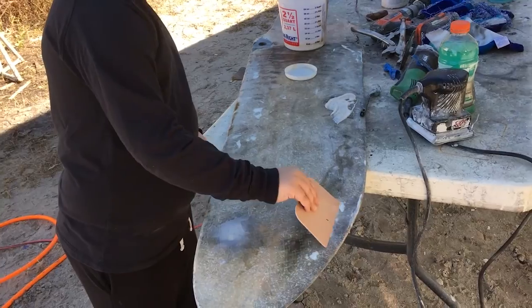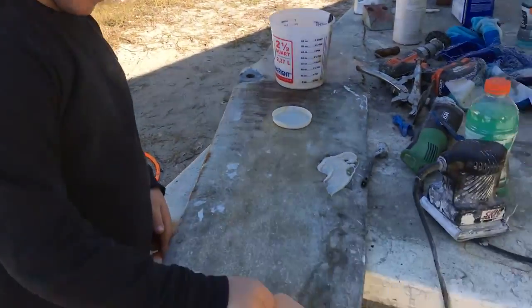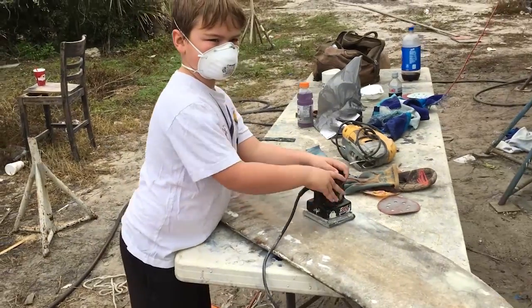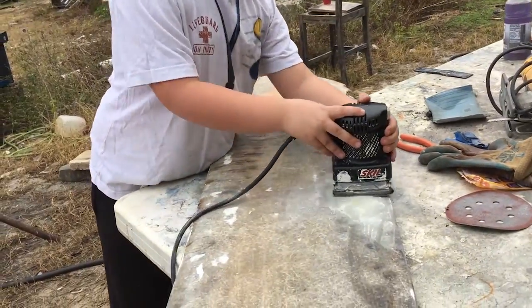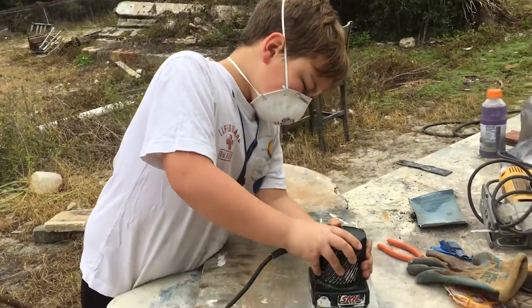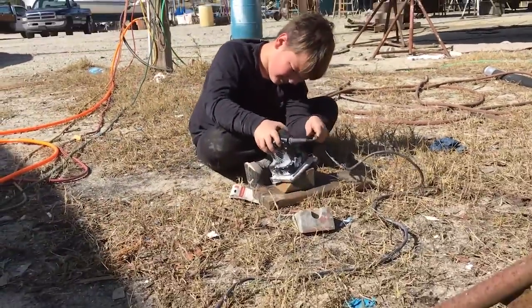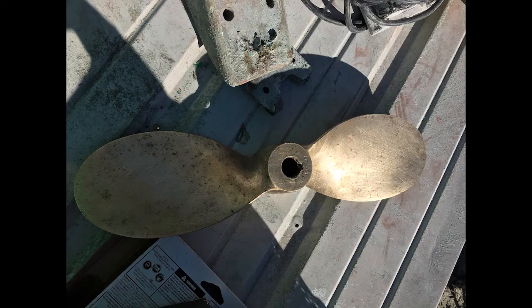Jimmy got his first lesson about fiberglassing. Jimmy also sanded the hinges that keep the pin in place — I'm not sure if this is brass or bronze. We also cleaned up the propeller.